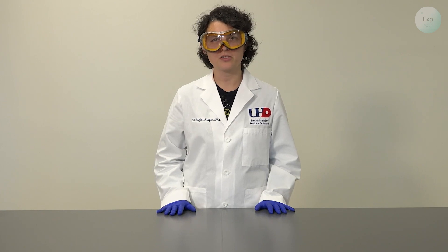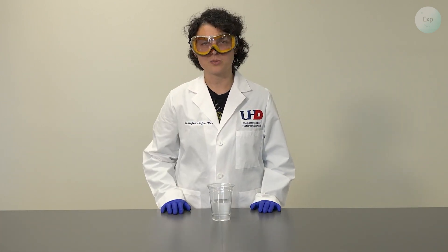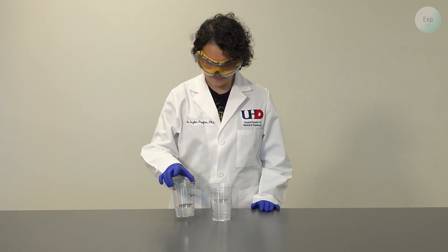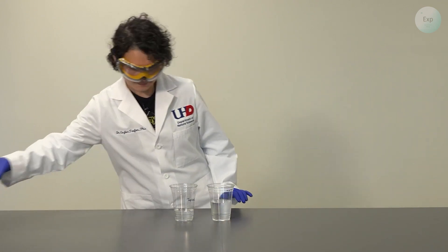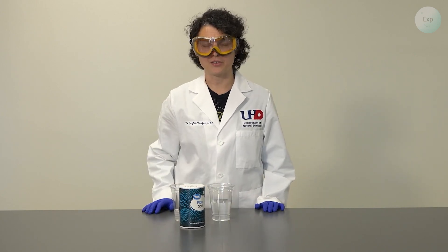For the experiment, I am going to bring in my previously soaked polymers. This one is with deionized water, and this one is with tap water. And finally, I am going to need some salt to add to it.